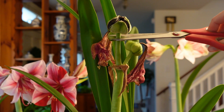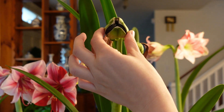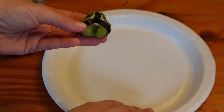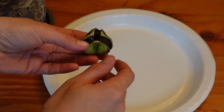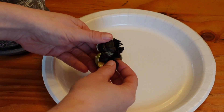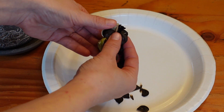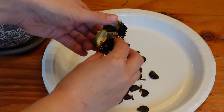So all I'm going to do is just take it right off the plant with my scissors. And now I'll just go ahead and take the seed out and let it dry on a paper plate for about two days here in my home, which is about 68 degrees Fahrenheit. We've got a lot of beautiful seed from this one.